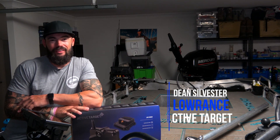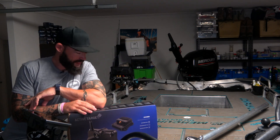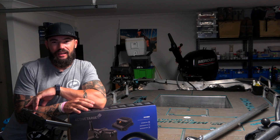G'day guys, Laurence Pro, Dean Sylvester here. I've had this sitting at home waiting for me for a couple of weeks now, so I'm super keen to get this installed and have a look at it. Let's have a look at what's in the box and what's involved with fitting it out.